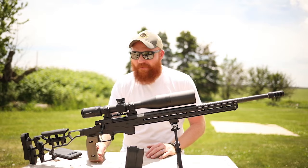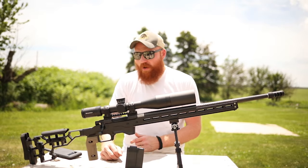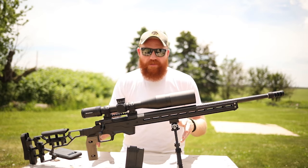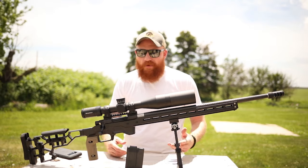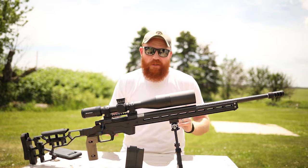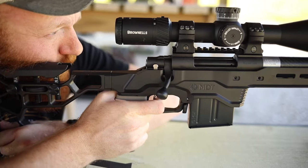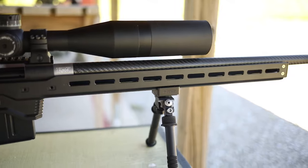We shot about 50 rounds of 6.5 Creedmoor, then my buddy shot a couple more, so we've got about 70 rounds through this with no issues whatsoever. This is not a review by any means — just a video for those who saw it on Instagram. We're running a 10-round mag, which is pretty sweet. The MDT vertical foregrip is tan just because that's what we had available — we threw it on fast and I weirdly kind of liked it, so I never replaced it.